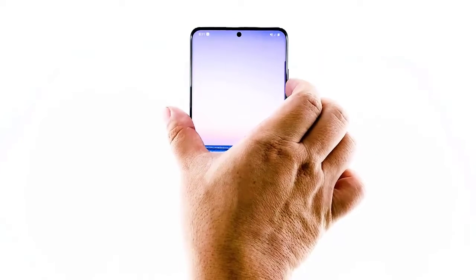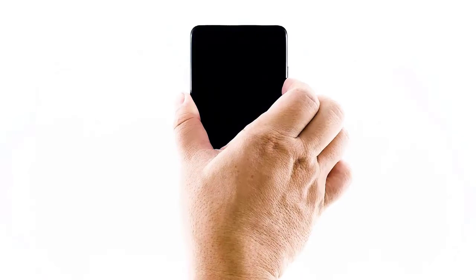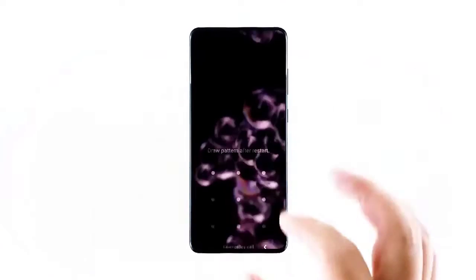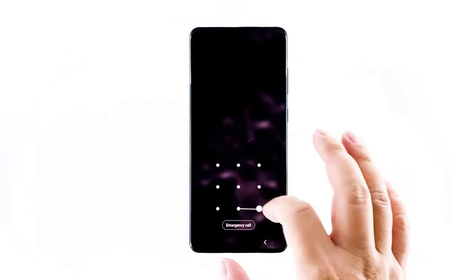This would be enough to trigger the phone to boot up. When the logo shows on the screen, release both keys and just wait for the phone to boot up completely. If the issue still occurs on your phone, then proceed to the next solution.